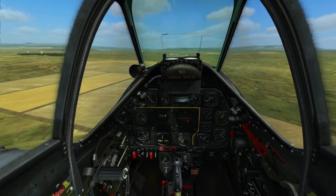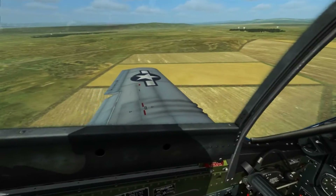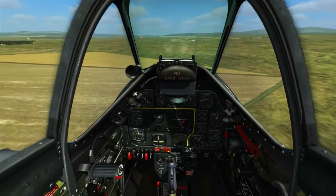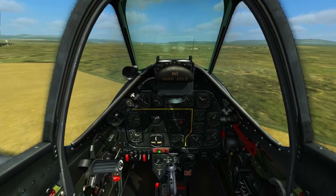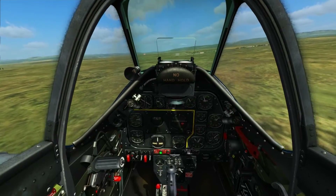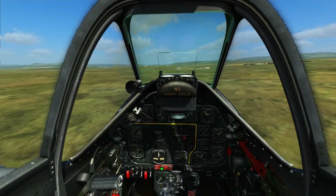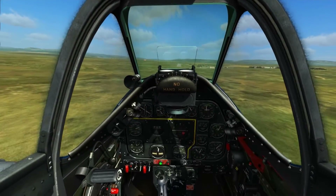We're going to bring the throttle back, drop the flaps down notch by notch — we can drop them all down once we're past 175, which is about now. So we'll drop all the flaps down, drop the gear, and do a similar approach as before. However, this time we're going to be touching down around 110 to 120 rather than 100. This is so we have that extra speed to keep our tail in the air and allow us to land while still being able to see forwards.